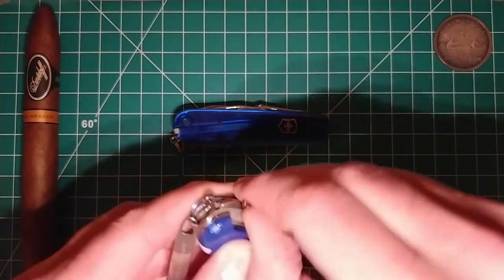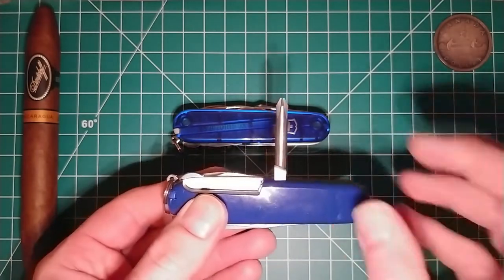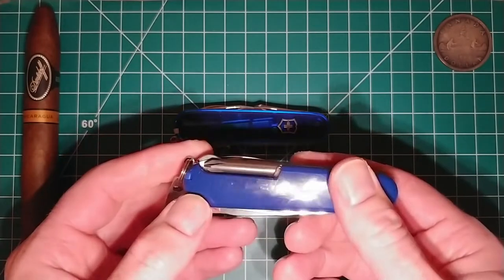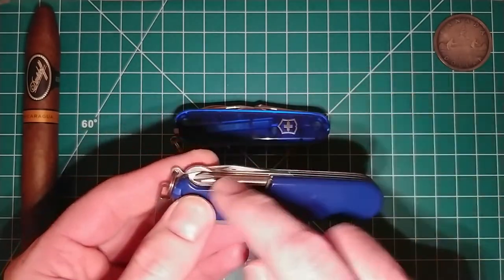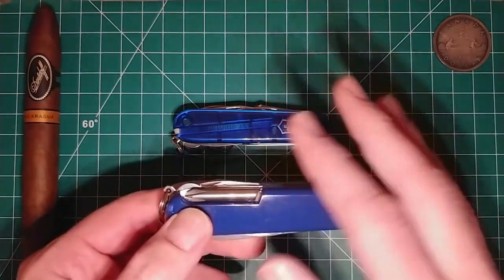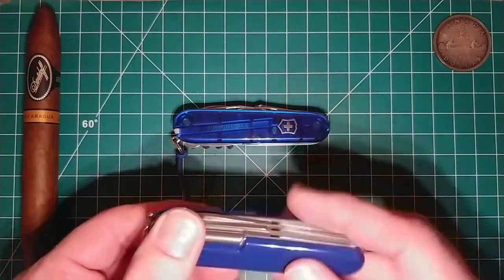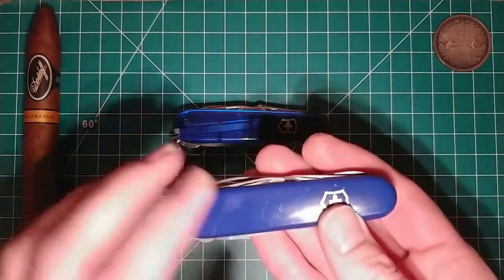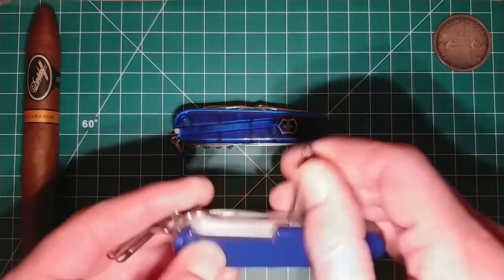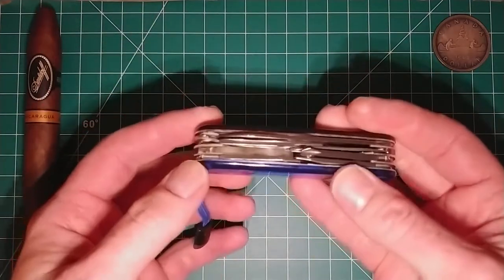I get a lot of hate because I don't carry the corkscrew — when I tell people I like the Phillips driver, people show up in the comments and force their opinions about how terrible I am for not having a corkscrew. I'm kidding, that's a joke. But yes, this doesn't have the corkscrew, and the corkscrew is a useful thing to have. So what is a good Swiss Army knife that's like the Super Tinker but has both the corkscrew and a Phillips driver? Well, that's the Explorer model.